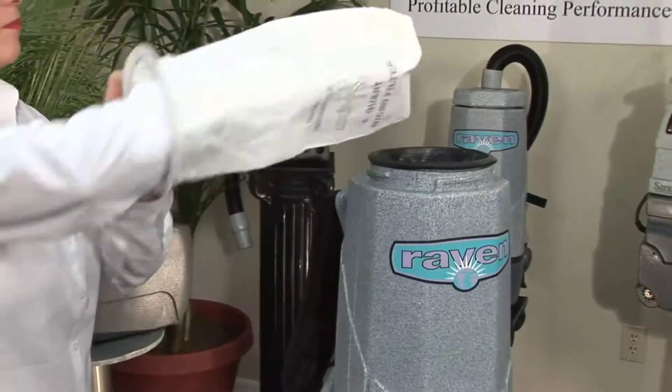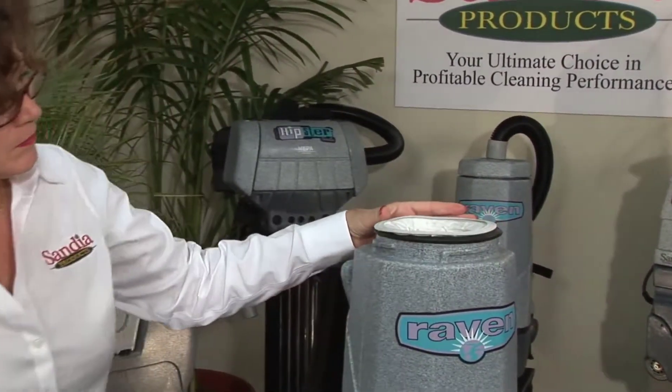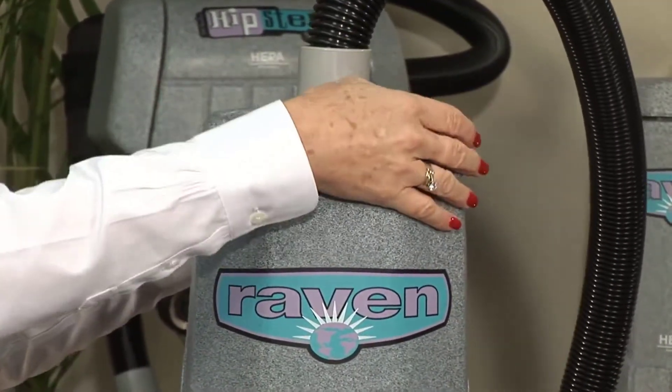Once you've inventoried your attachments, place the microfilter paper bag inside the cloth filter bag, then place the lid back onto the backpack by twisting it, making sure it's securely tightened.